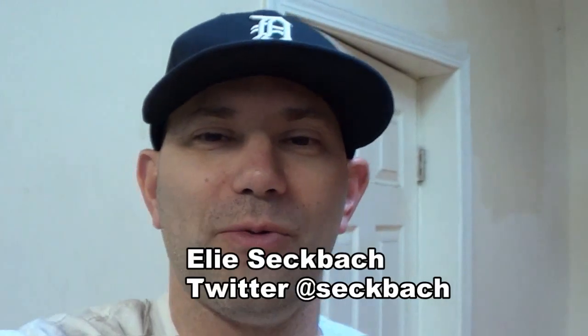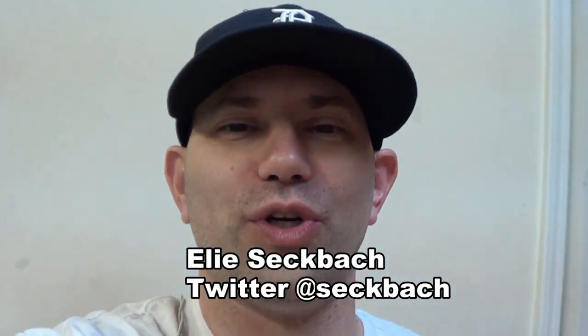There you have it — Brandon Cross, great explanation. Stay tuned. At OutlawsFeesAndReport.com, I'm Ellie Secback reporting. You can follow me on Twitter at Secback.